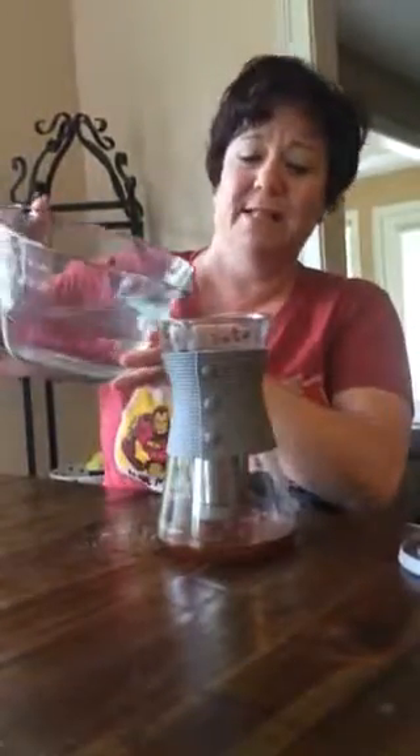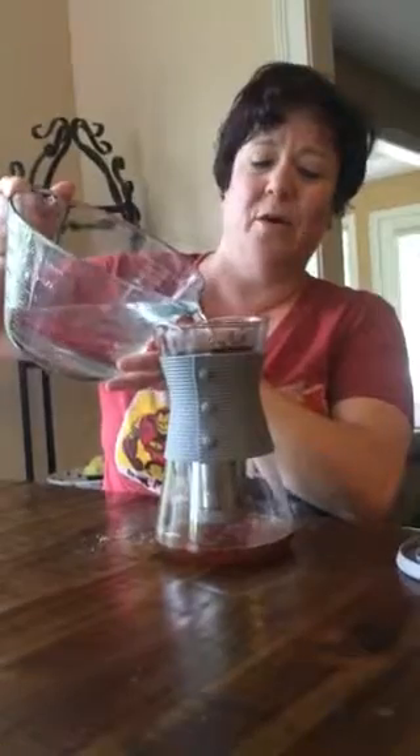Now I'm wondering — what do you like in your cold brew coffee? Comment in the post and let me know. I'm new to this cold brew stuff, so that would be helpful. Thanks guys, I'll see you soon — have a great day!